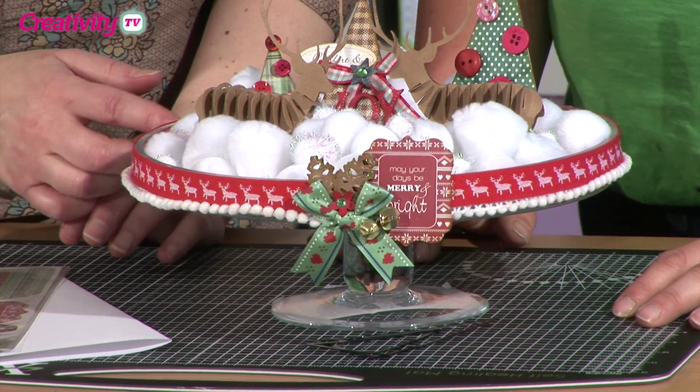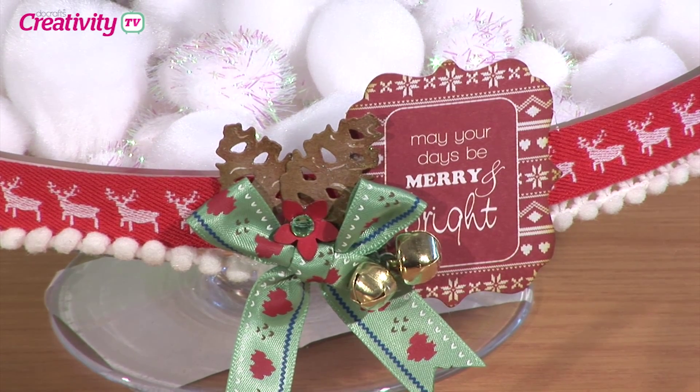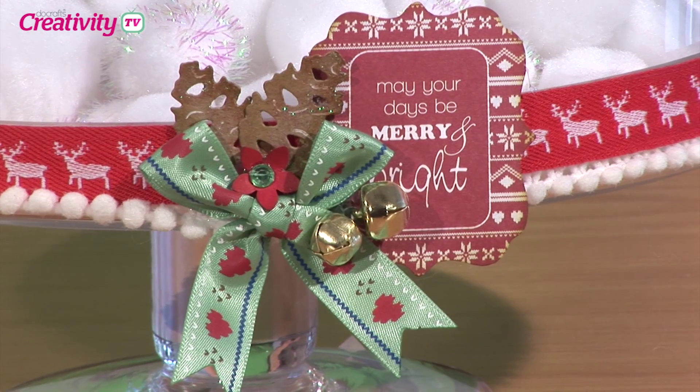Round the bottom I've covered it — again going to the Christmas in the Country range and pulling out the trims. I think these are my favourite trims for a little while. I put the pom poms round underneath the ribbon first before I stuck the ribbon on, just to hide the top edge, and you stick that on with the glue gun — really easy. At the front we've popped a little sentiment on, which is from the die cut A5 toppers — 'May Your Days Be Merry and Bright'. I love this whole layered effect with buttons, bows, and jingle bells.